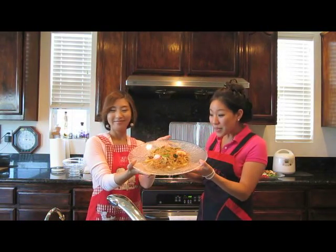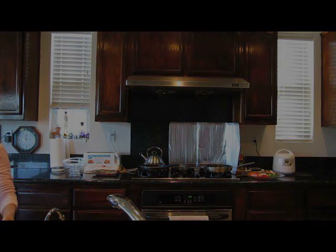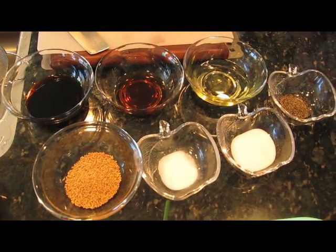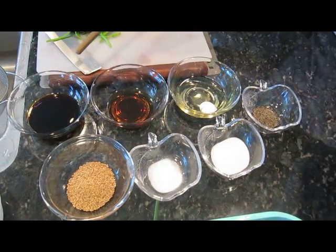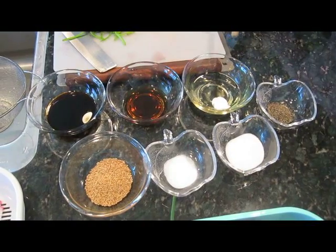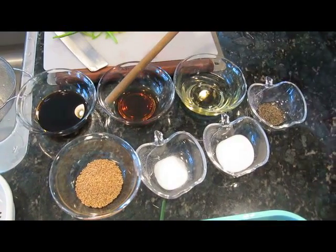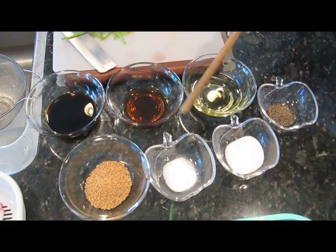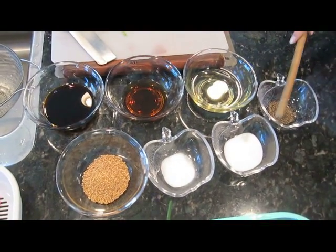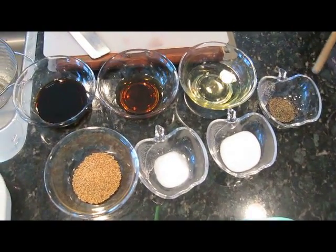Here is the Japchae. It smells so good! For the sauce, I am going to use soy sauce about 2 tablespoons, and sesame oil about 2 tablespoons, and then olive oil about 2 tablespoons, and sesame seeds — about whatever you want, just sprinkle. And then salt about 2 tablespoons, and sugar is 2 tablespoons as well, and black pepper about 2 tablespoons.